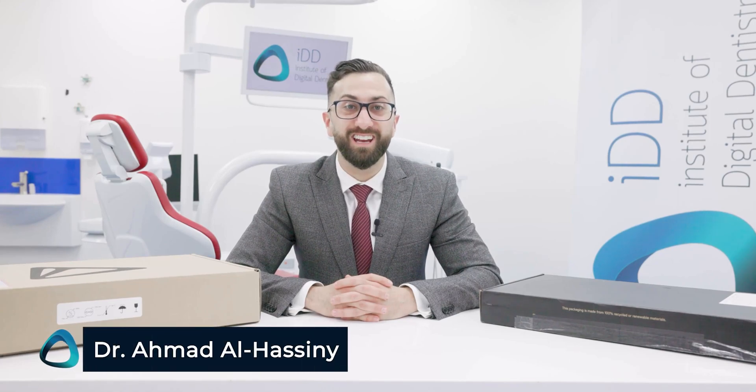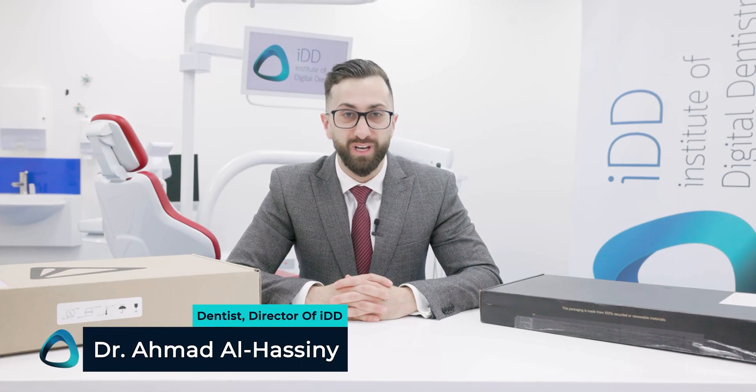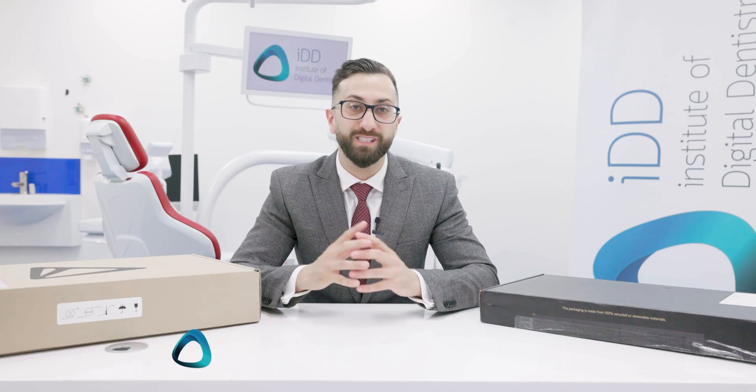Hey everyone, here I have one of the most exciting intraoral scanner releases of 2022. Today we'll be unboxing and discussing the 3Shape Trios 5. This is one of the very first units in New Zealand, which took some time to get here due to the massive demand of the scanner after its launch. The Trios 5 was officially released by 3Shape in their online event in September 2022 — an epic launch event with tons of details about 3Shape's new flagship scanner.